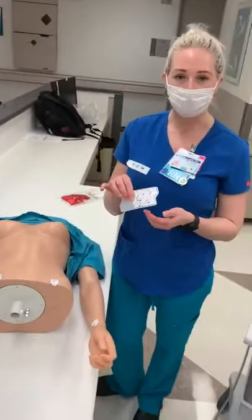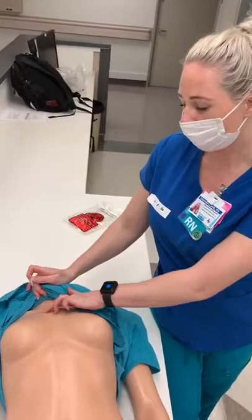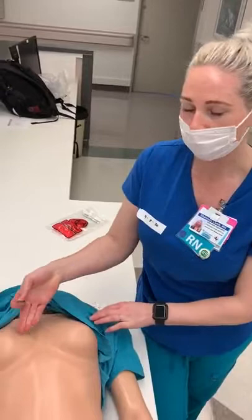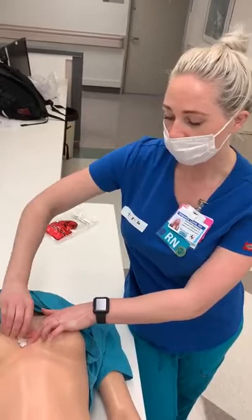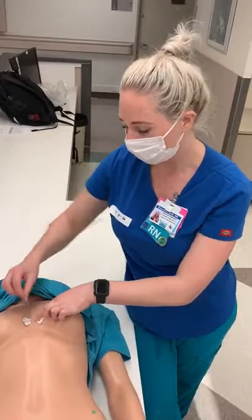Next I move to my precordial leads — I have six remaining. The first lead you're going to put on if you're doing a left-sided chest EKG is lead V1. You're going to find the patient's sternum, come down, and palpate for the spaces between the ribs. We want to find the fourth intercostal space, which is usually about in line with the nipples, and put that sticker just on the inside of the sternum — avoiding any bony prominences, dressings, or anything like that. Lead V2 goes just on the other side of the sternum, on the left side of the chest, fourth intercostal space.